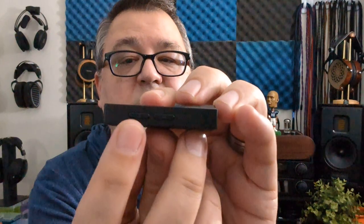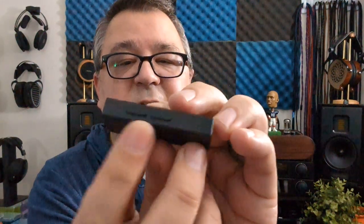On the front you have a 4.4 output and 3.5 output. On one side you have your volume up and volume down buttons. And right here, really hard to see on camera, there's a little LED light that tells you the different bit rates and file types that you're listening to.